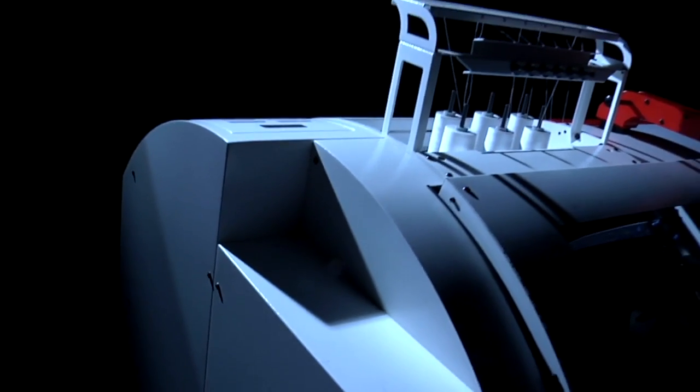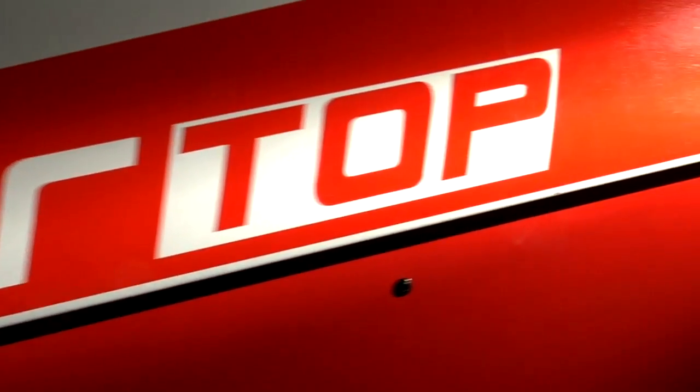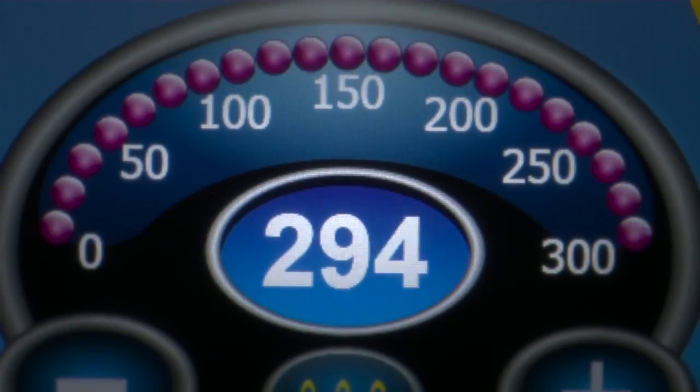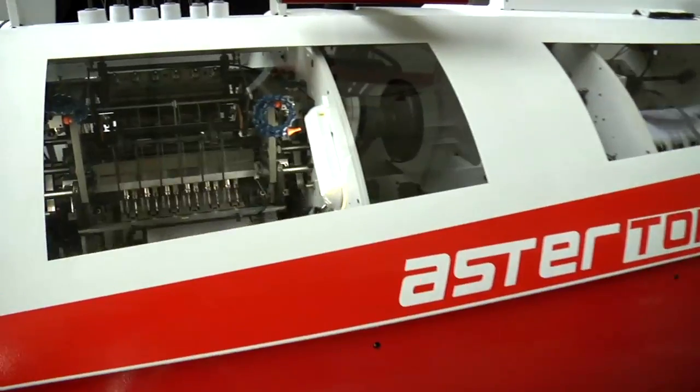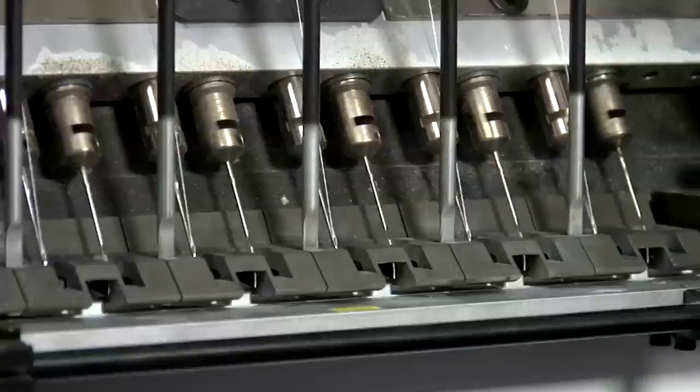Excellence. Technology. Record speed. 300 RPM. Print finishing will never be the same. Astortop — the fastest automatic book sewing machine ever.